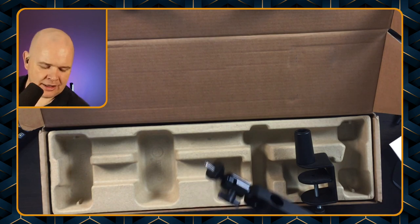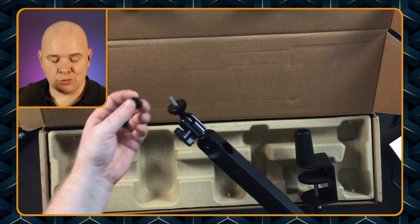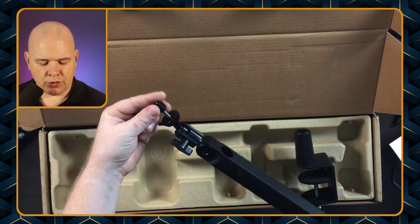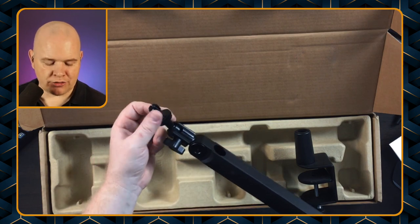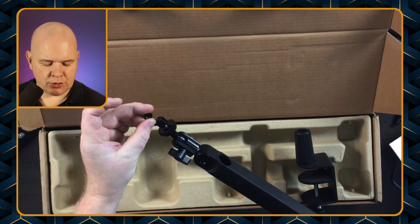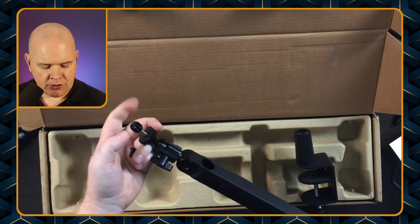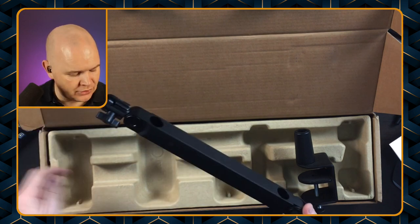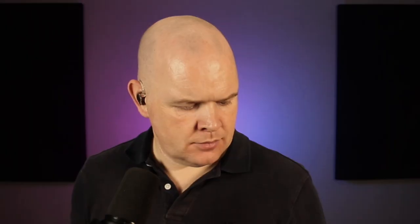This is where the little adapters that come with it come in — often mics will have a larger screw thread, so you would actually screw the adapter into your mic first and then screw your mic on. Similarly you can use one of the adapters to make it slightly bigger or smaller as well. That is basically what it looks like, so let's get it all set up on the desk and I'll show you what it looks like in situ. Well, as if by magic, I've now got it all set up on my desk.